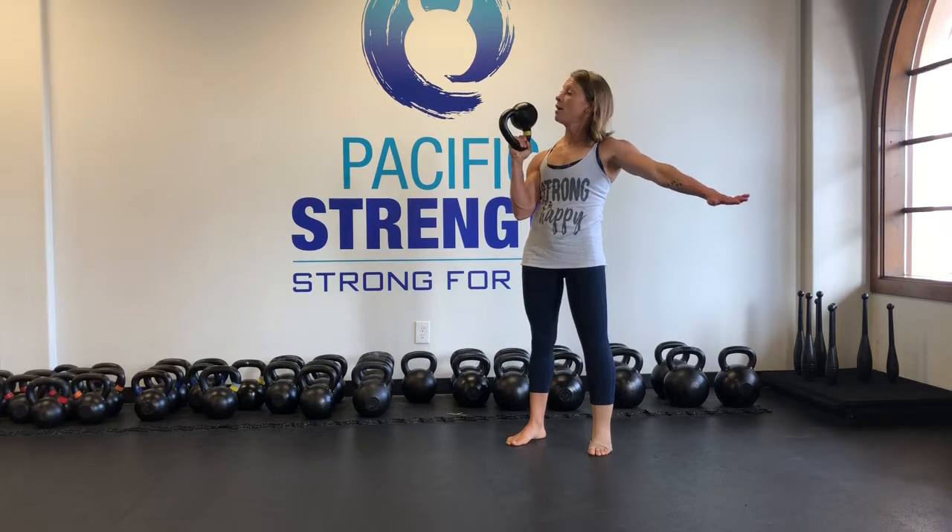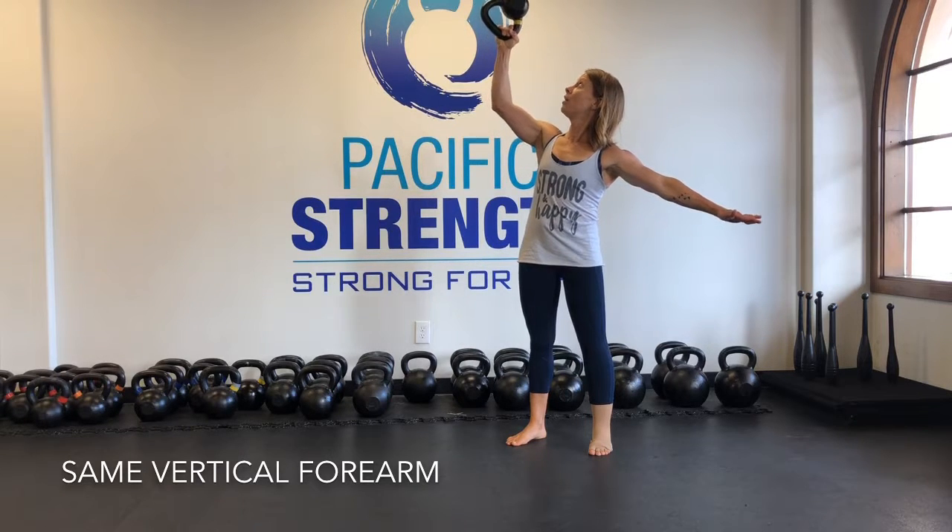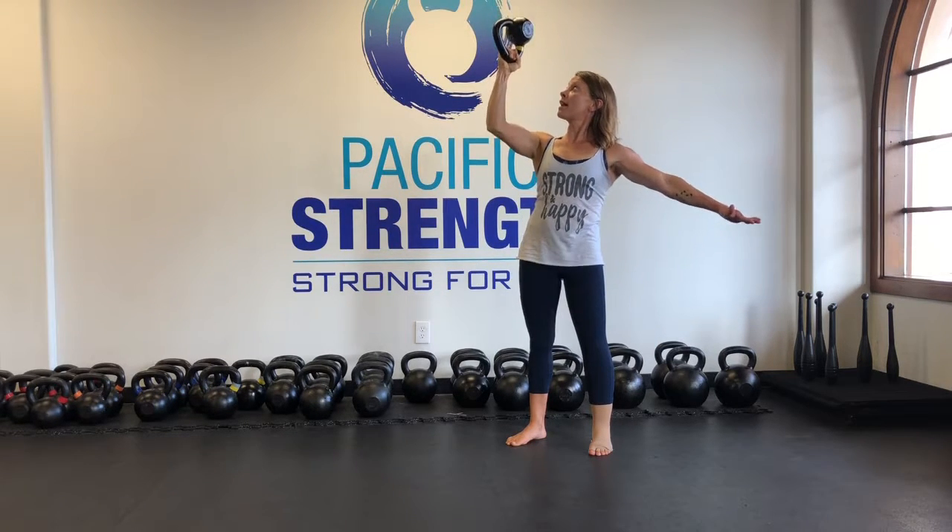So that other position I was telling you about, you can press from here as well. Forearm is vertical, watching that kettlebell all the way up. Again, if you'd like to, you can turn it around. Drive that elbow straight down into your hip.